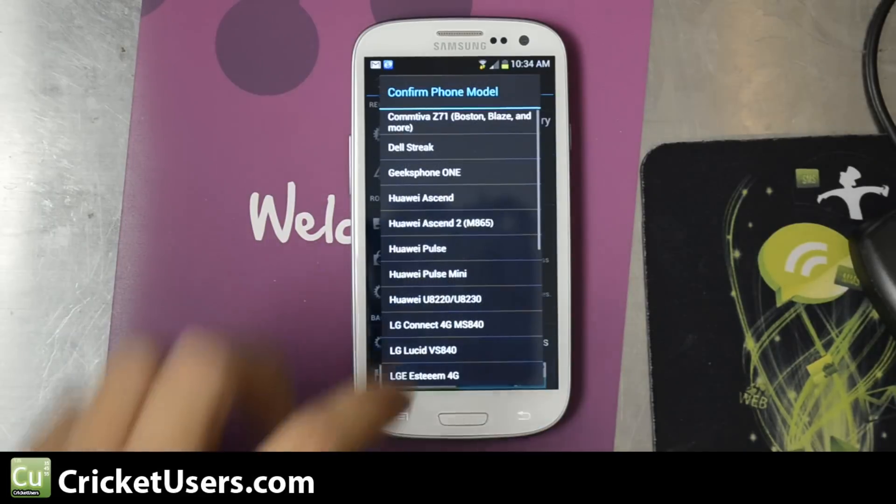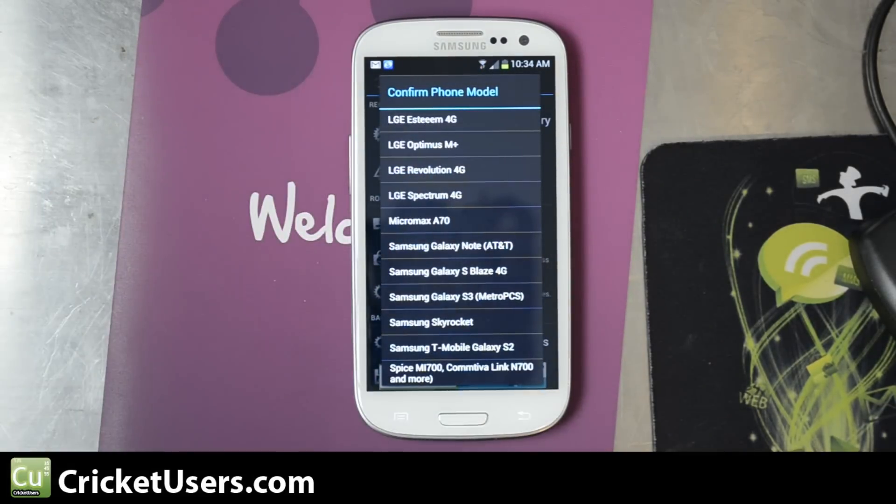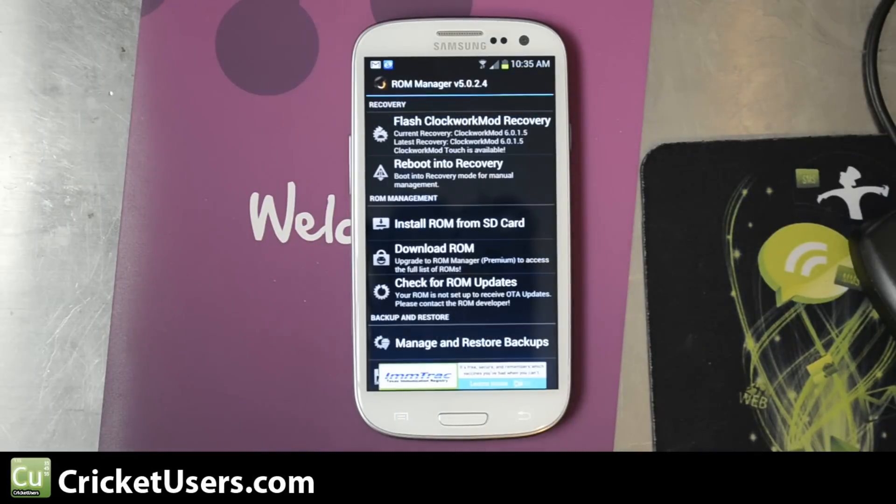Go ahead and click it. It'll give you a list, and I went down and used the Samsung Galaxy S3 MetroPCS version. It's a very similar device — same model numbers. I believe the US Cellular version has the same model numbers as well, but MetroPCS is probably the closest to it, being another CDMA carrier that has AWS bands.